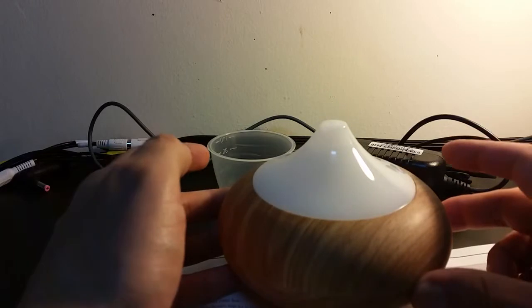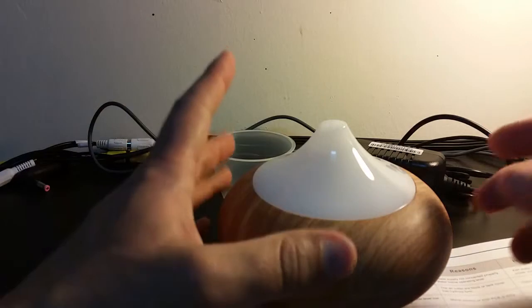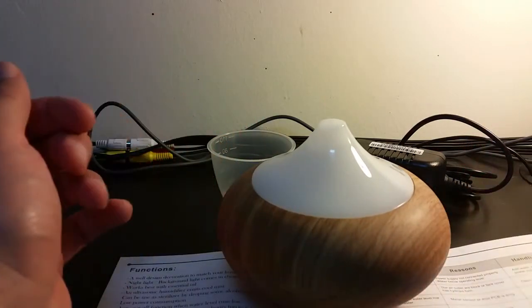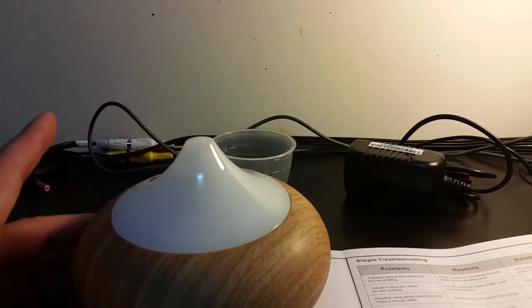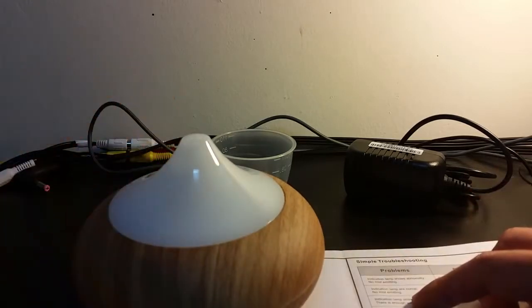I'm going to use this thing. I hope it's going to work properly and make my house smell like a spa. I hope you like this video and understand more about this aroma diffuser — it's a nice present and a nice thing to have in your house.